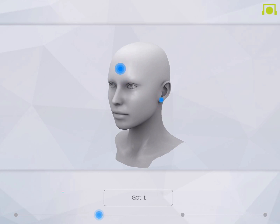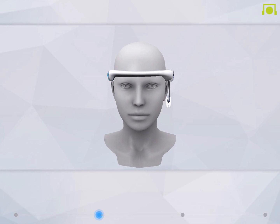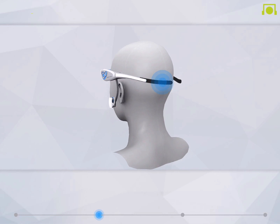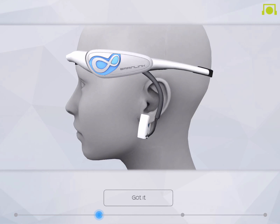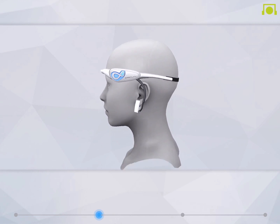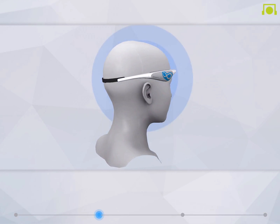For an optimal experience, please clean your forehead and ear lobe, removing any sweat and/or oil from your skin. Wear BrainLink over the top of your head and place the forehead sensors two to three centimeters above your eyebrows. Don't forget to pull back your hair to avoid blocking any sensors. Tighten the head strap accordingly to press the sensors firmly to your forehead. Lastly, attach the ear clip to your left ear lobe.